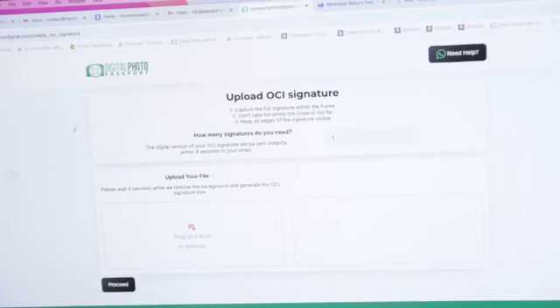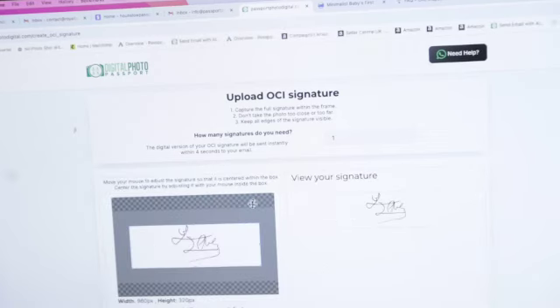Now let's see how to upload the same OCI signature using our website. Open the link to our website for OCI signature and drag your signature to this area. Our signature is almost perfectly aligned, but let's see how to make it even more perfect.